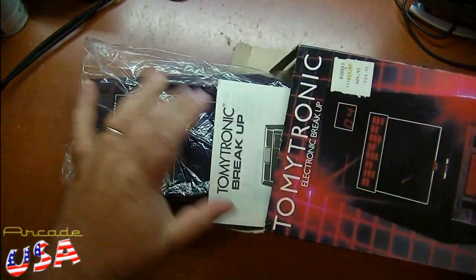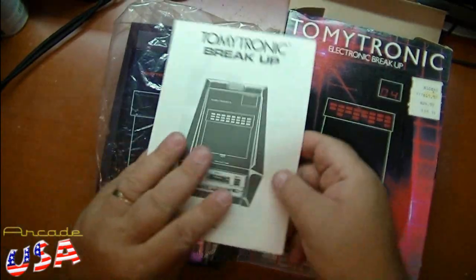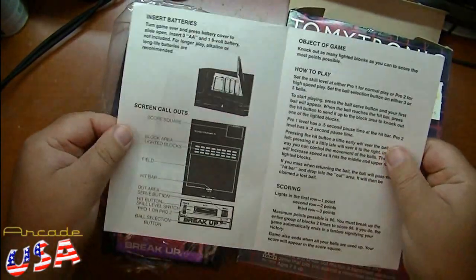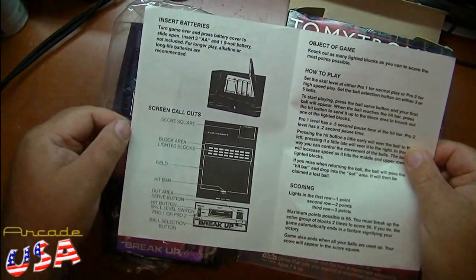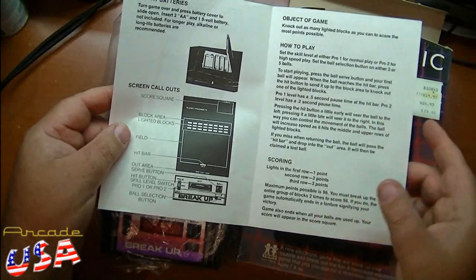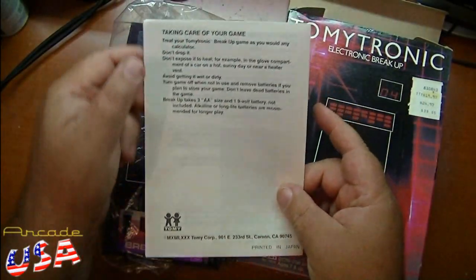Slide it out — there's the manual right there. Pretty nice manual, it's black and white. It basically shows how to put the batteries in, how to play the game, the object of the game, the scoring, and taking care of the game.